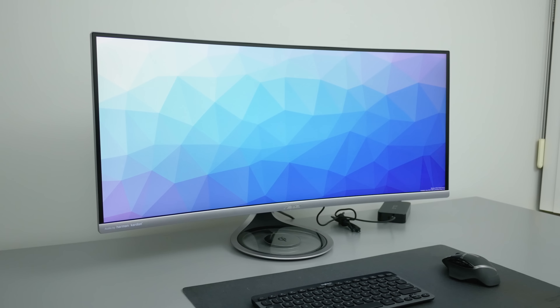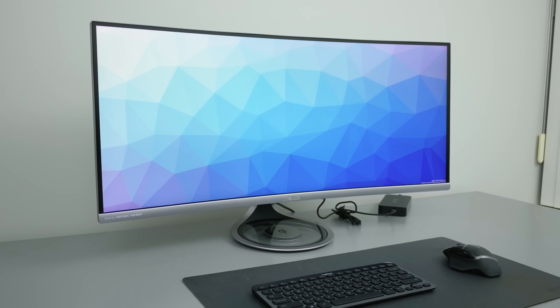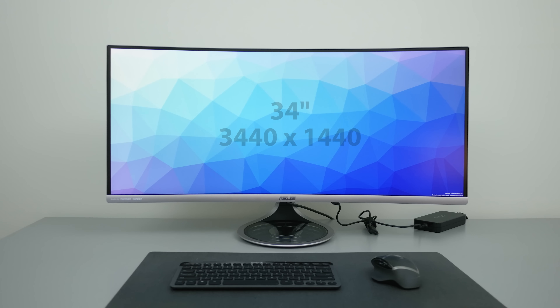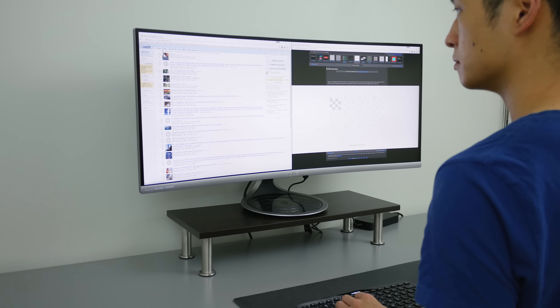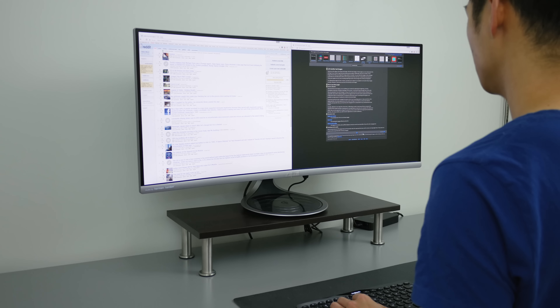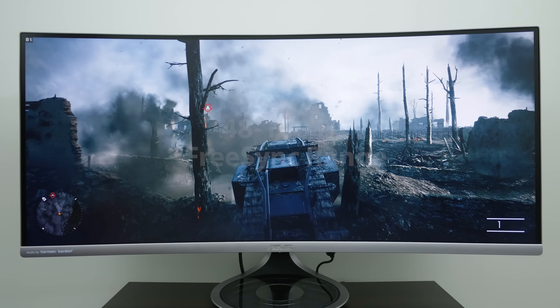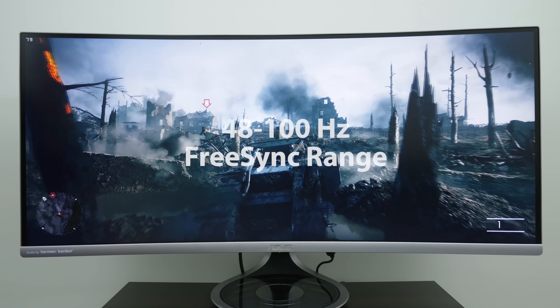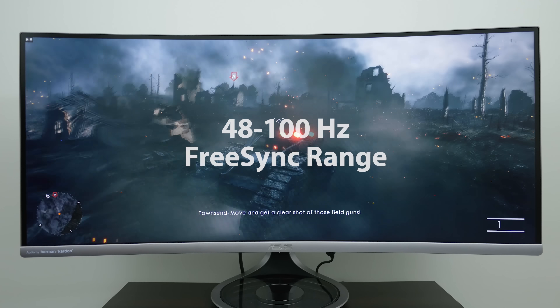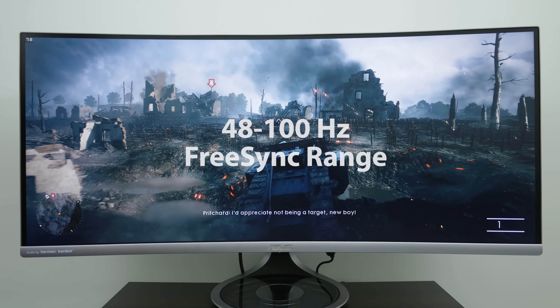So on paper there's a lot to like about this monitor. With a 34-inch diagonal running at 3440x1440, that's about 110 pixels per inch, which I find just about perfect for productivity and web browsing without any need for scaling. The panel has a native 100Hz refresh rate with FreeSync support between 48 and 100Hz, which makes it great for smooth and responsive gameplay.